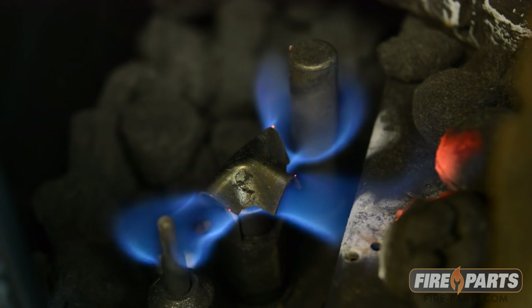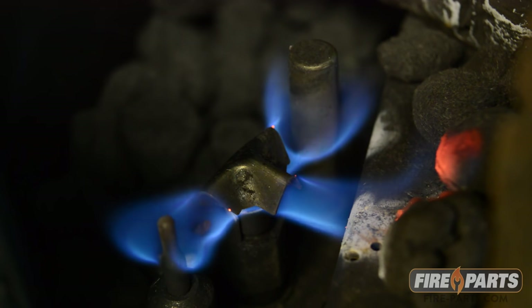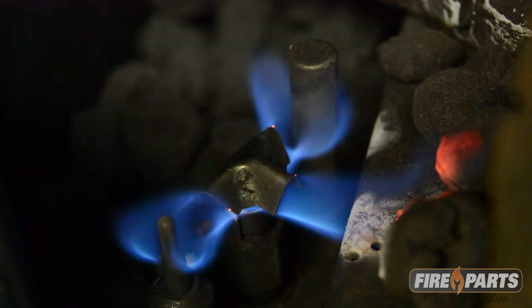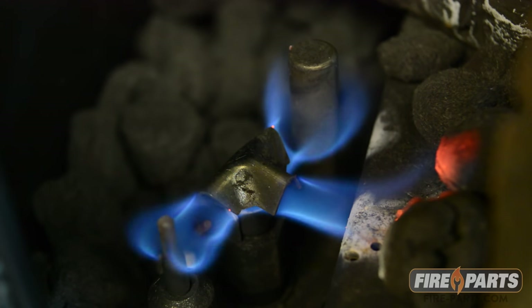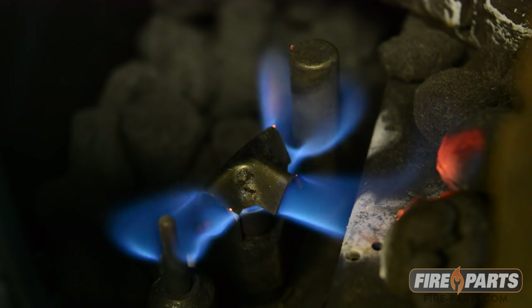Before you test a thermocouple, you want to make sure the pilot is a strong blue flame and the thermocouple is clean from buildup. Since the thermocouple gets voltage from the heat of the flame, if the pilot is weak or the thermocouple has buildup, it can cause low readings.